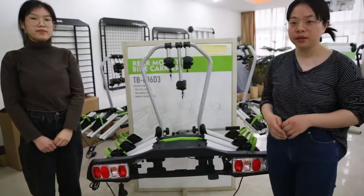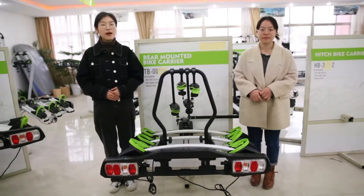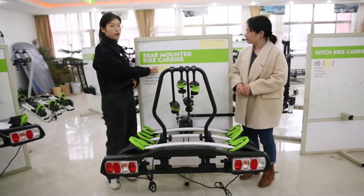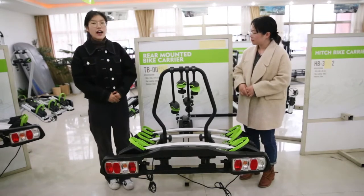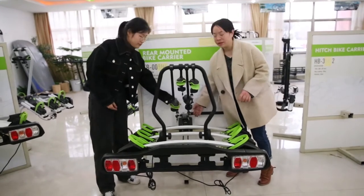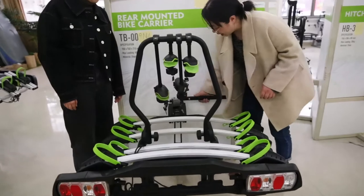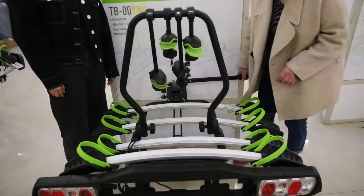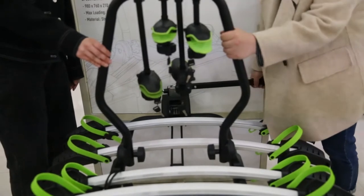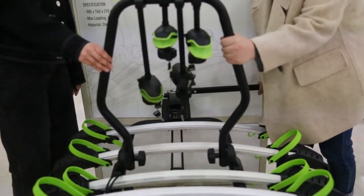Now let us introduce you another hot selling rear mountain bike carrier, TBNN 9M4. This one is ISO certificated. Now let's see the adapter part here. This is a painted design which has a handle here. This handle can make sure we install and remove the bike carrier from the turbo very easily without using any tools.